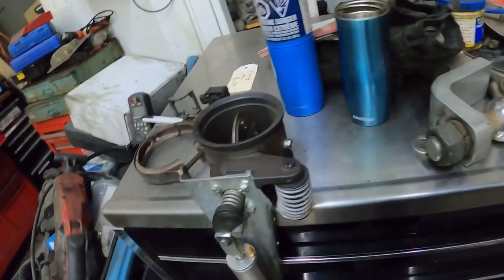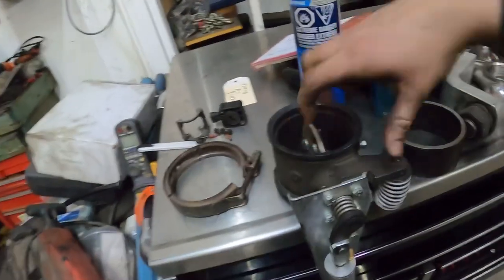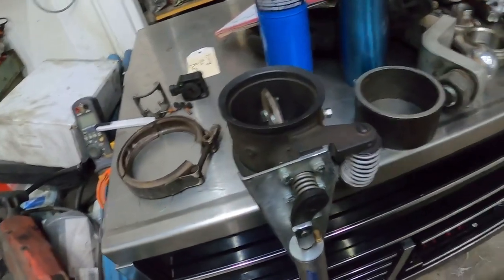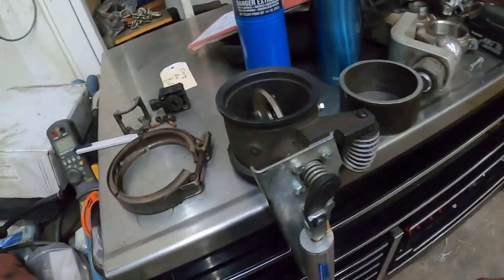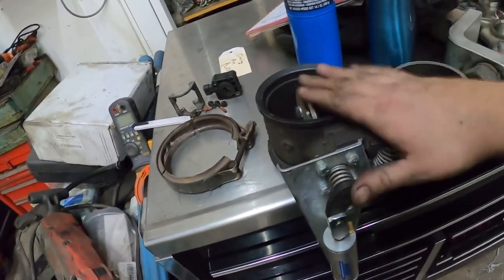Hey guys, doing a little bit of stuff after work here for one of my buddies. He's got a first gen — I'll probably throw it on the channel here. He just got it put together, so he needs to put an exhaust on it. He had this exhaust brake that he bought off of, I think a Kijiji or something, but it didn't come with this flange that goes here.